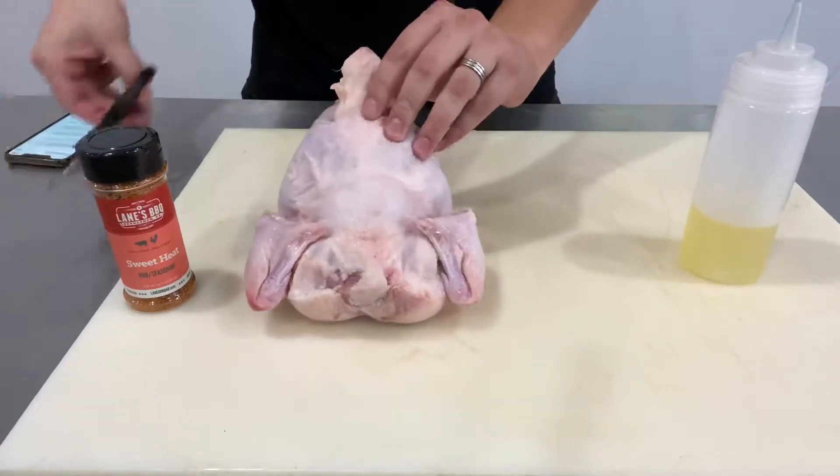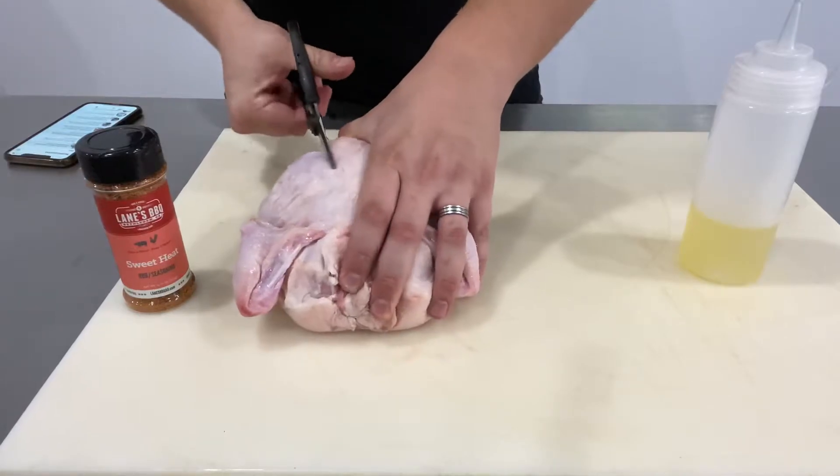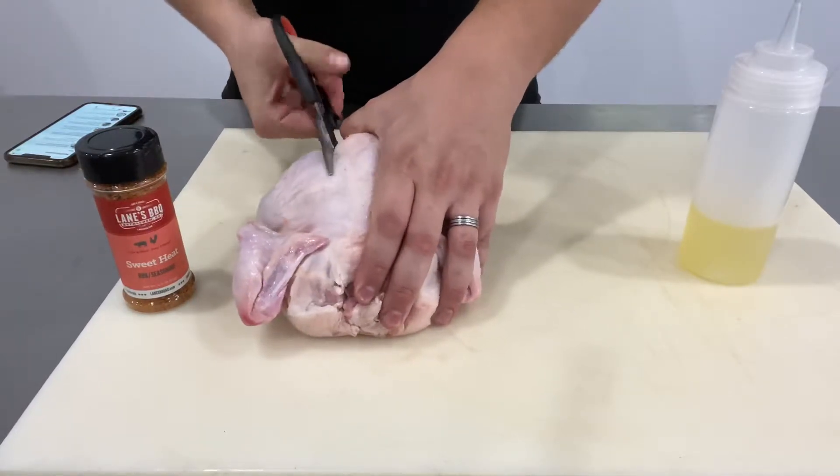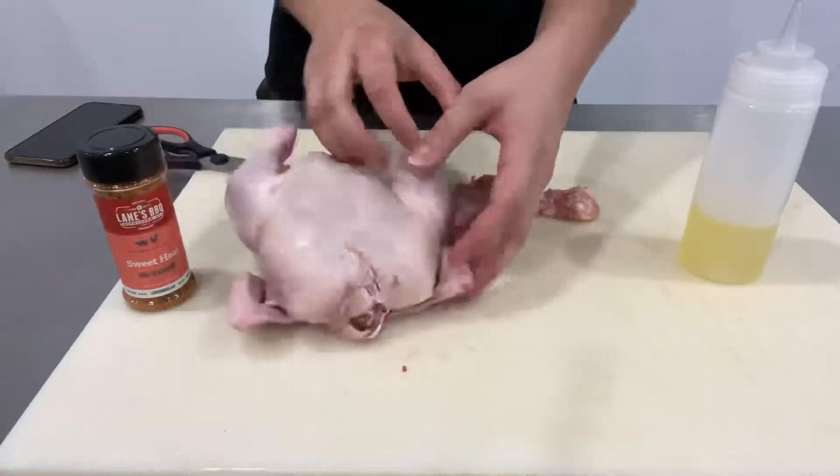What we're doing is flipping over the bird and cutting down the backbone of the chicken. Just get your scissors and cut right down the middle — you'll feel it, it'll crack. So just keep going until it flattens out.